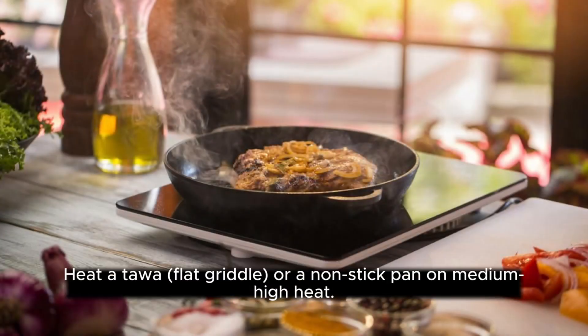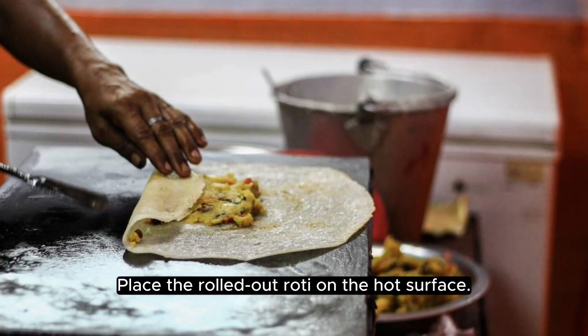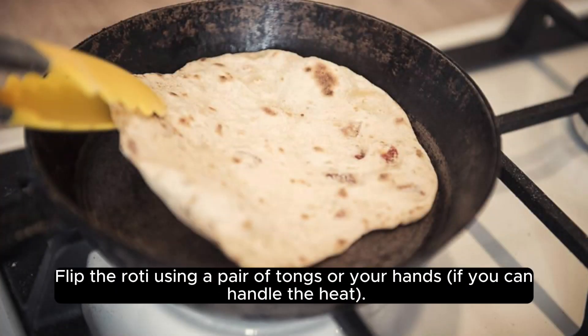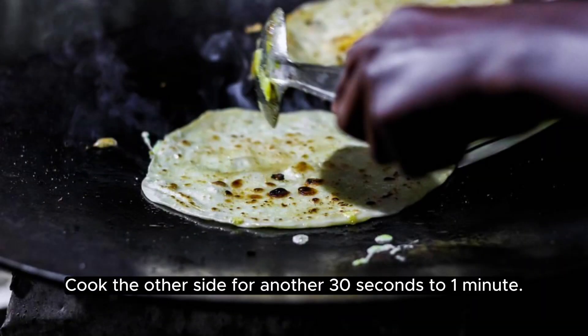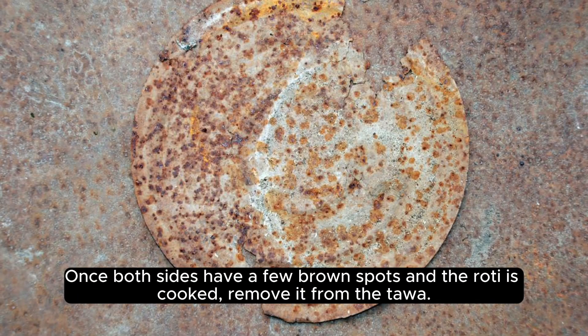Cooking the roti: Heat a tawa (flat griddle) or a non-stick pan on medium-high heat. Place the rolled-out roti on the hot surface. Cook for about 30 seconds to one minute until bubbles start to appear on the surface. Flip the roti using a pair of tongs or your hands if you can handle the heat. Cook the other side for another 30 seconds to one minute. Once both sides have a few brown spots and the roti is cooked, remove it from the tawa.